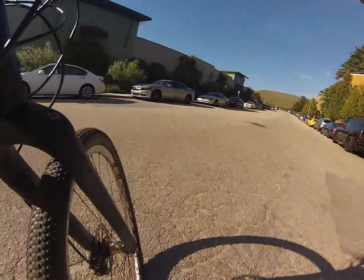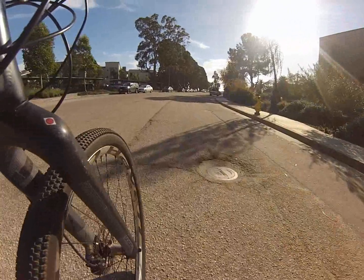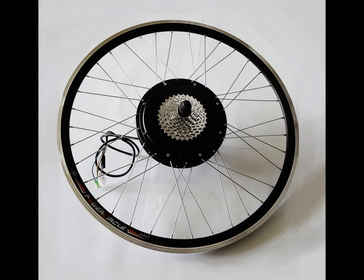This motor is solid, it's reliable, quiet, gets me everywhere I need to go as fast and as safely as I need to get there. That's my review of the 1,000 watt VE Bike Motor Company's brushless rear hub motor.